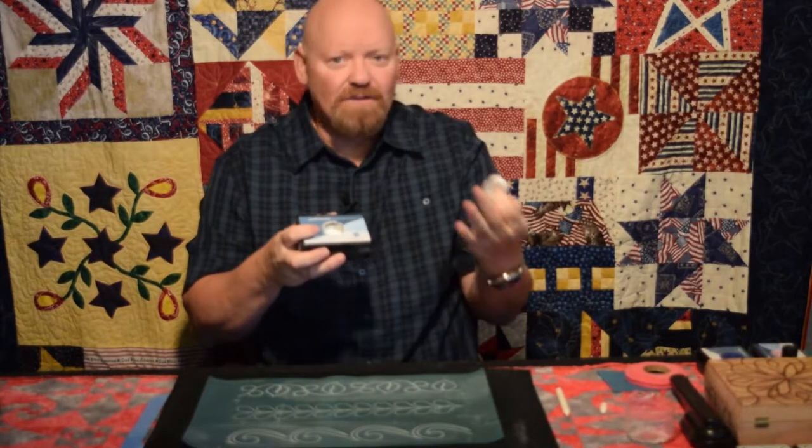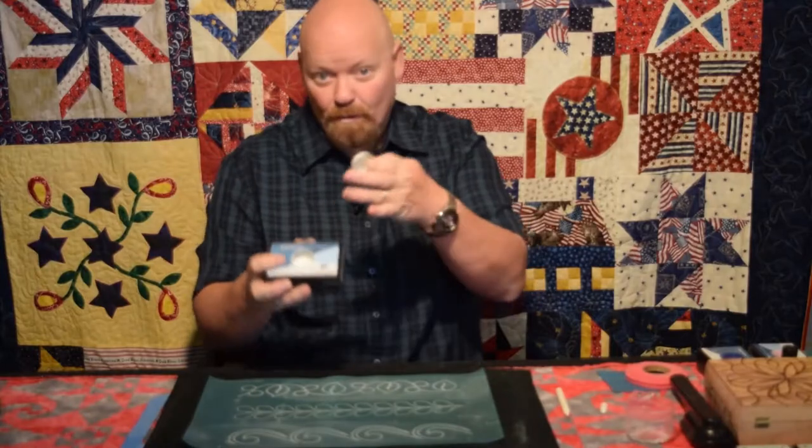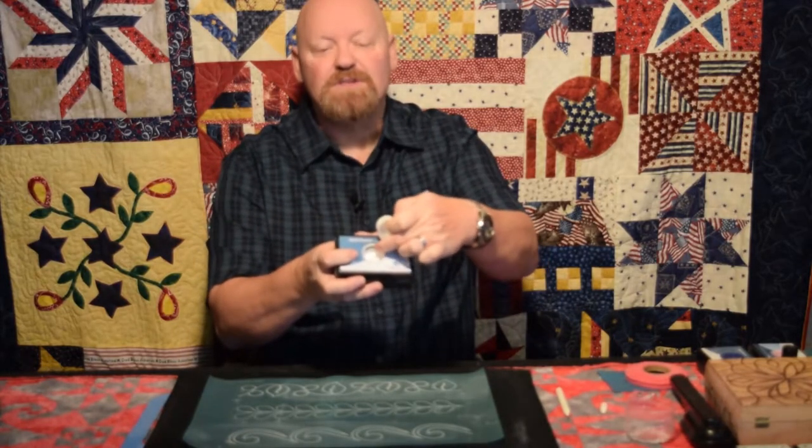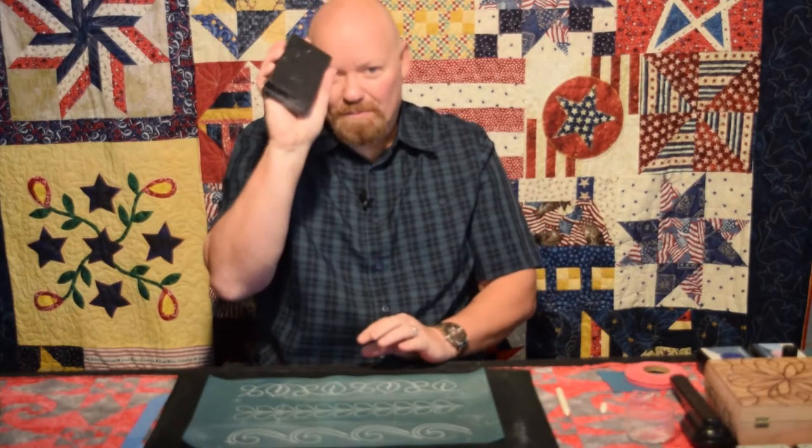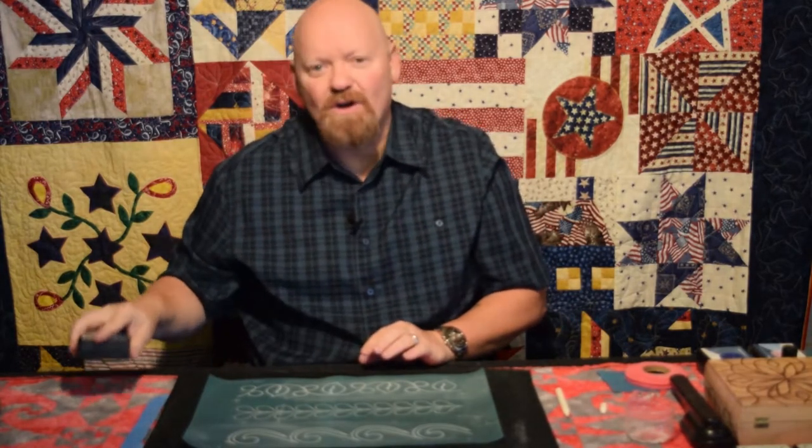First thing you want to do is open up your box and you can take a little funnel, a spoon, or pour it right into the box. You're filling it right to the bottom lip. Be sure to put the top on it, keep the back on it, and hold them both tightly together.